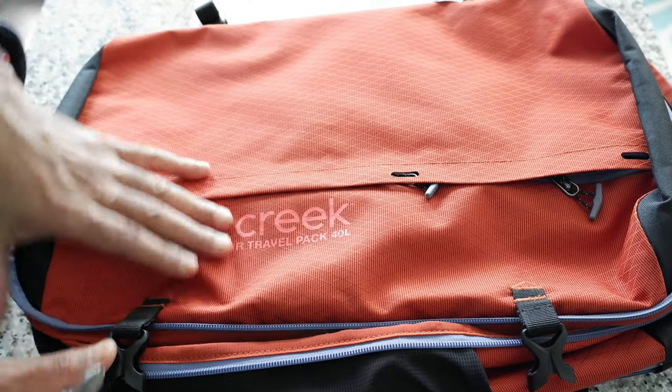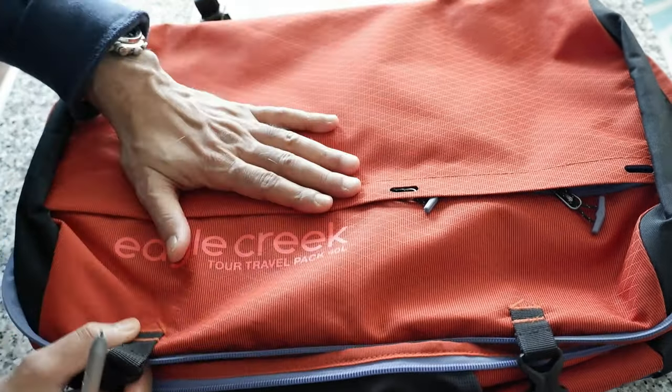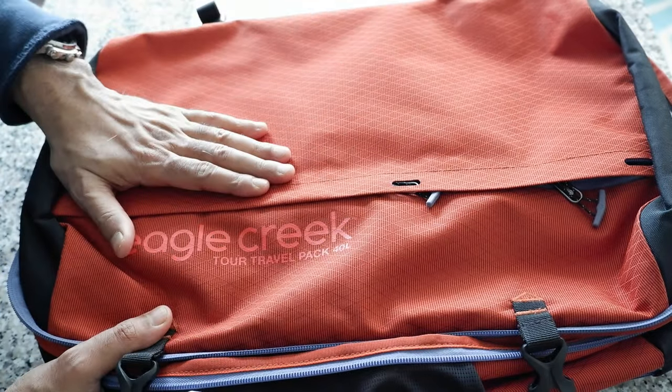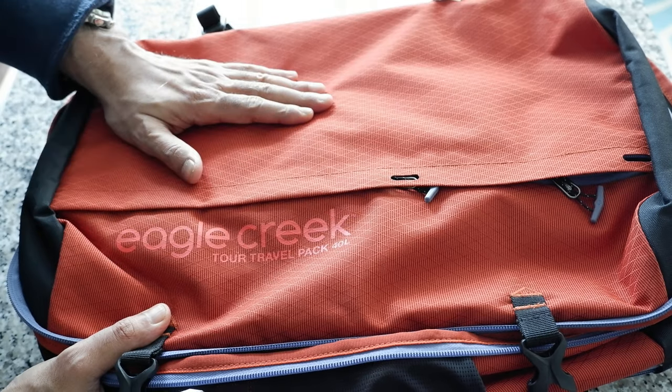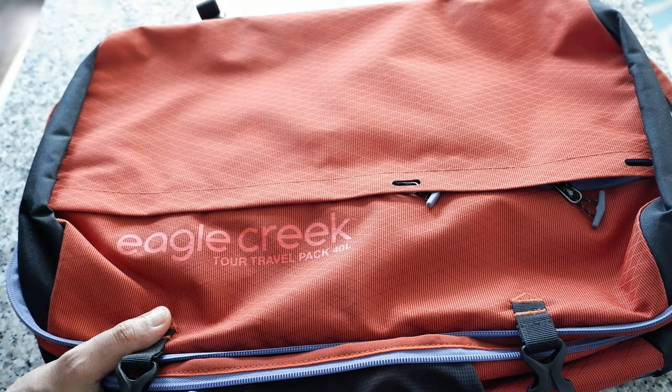I came across this Eagle Creek 2 travel backpack and it caught my attention due to its minimalist design and very lightweight build. Today we're going to look at the positives and negatives of this travel backpack, and I'll give you my non-affiliated, honest and unbiased opinion.